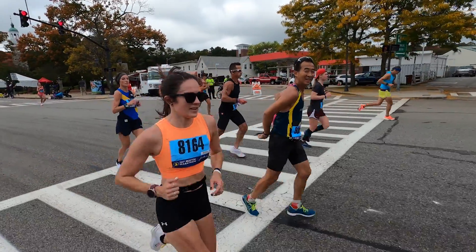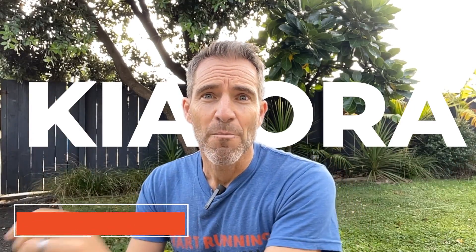If you don't work on this particular aspect of balance, you will never reach your true potential as a runner and you will increase the likelihood of injury. Kia ora team, Brad here for The Run Experience. I've been a physiotherapist for over 25 years and I've been coaching runners for almost 20, and most runners just don't understand this very simple concept.